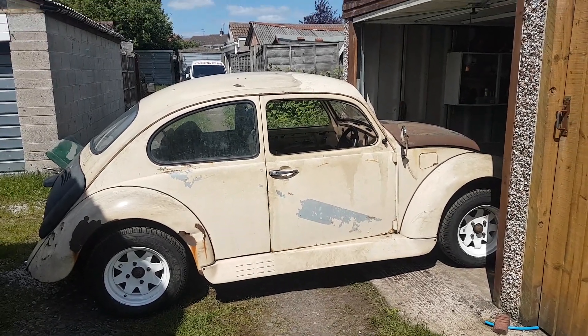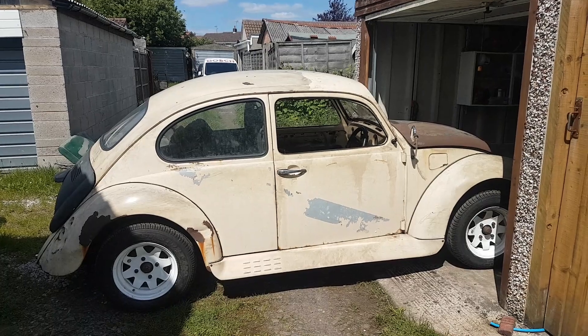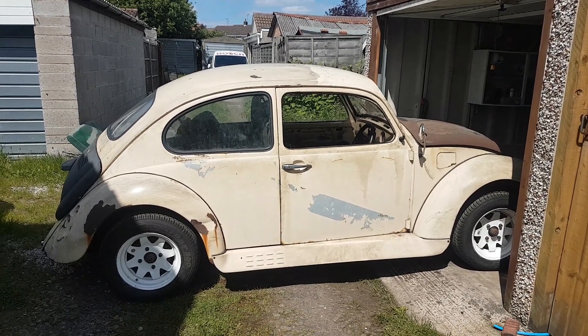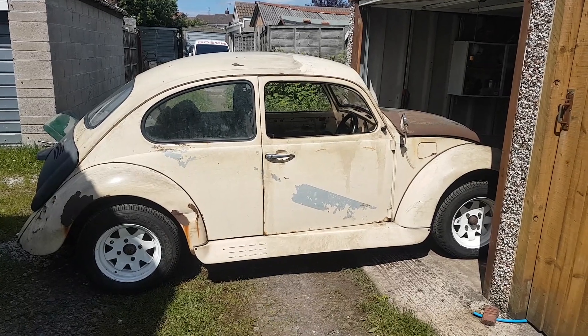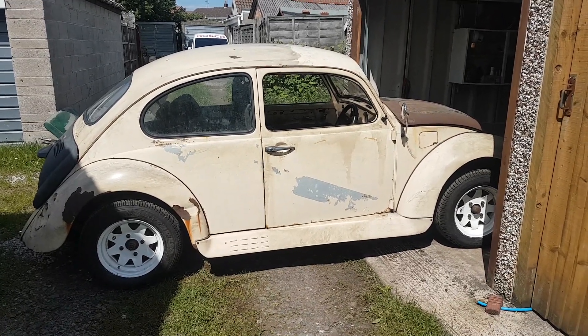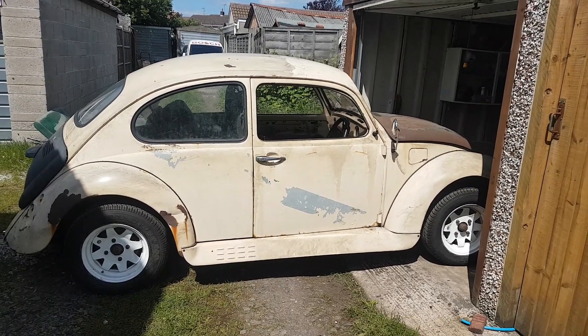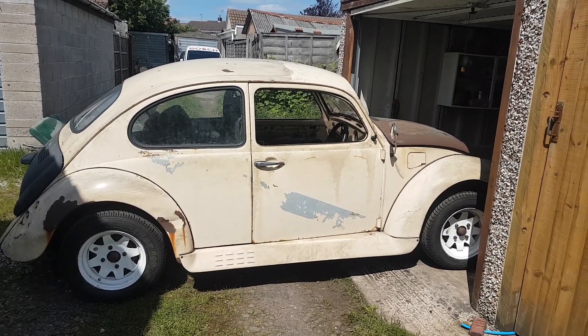Hello and welcome on a beautiful summer's day. I thought I would introduce you to the new project. I've had this for maybe two weeks now and done a fair few bits on it already, but it's the first opportunity I've really had to give you a little walk around.